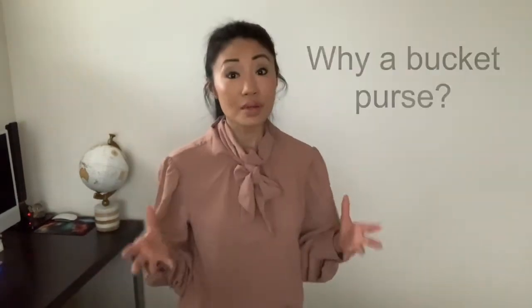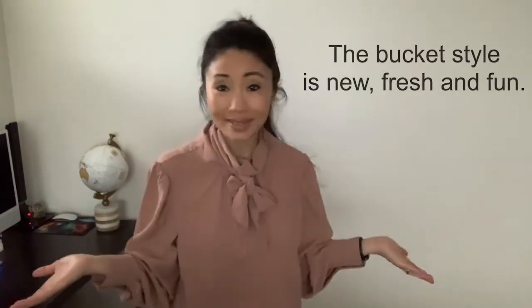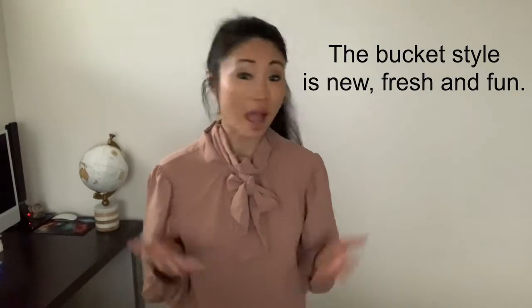The reason why I decided to get a bucket purse is: number one, I don't have anything like that — the style is new and fresh to me, and it looks like something fun to wear.